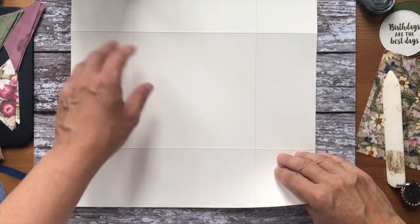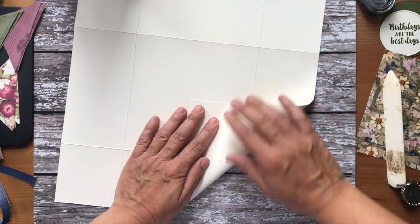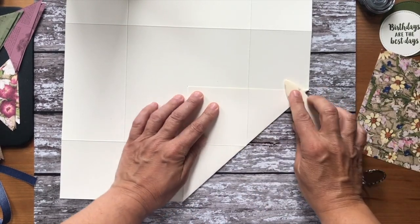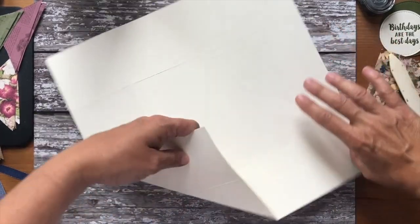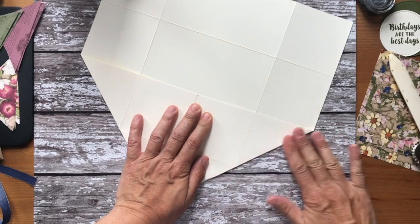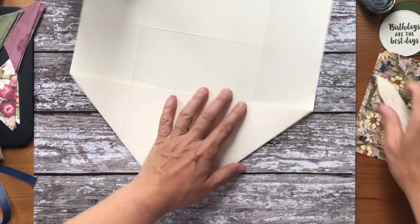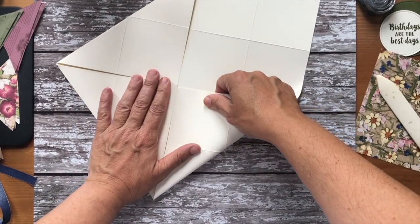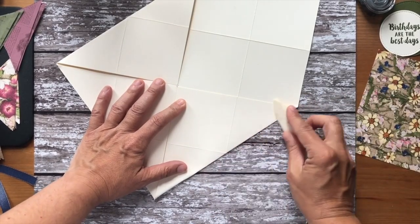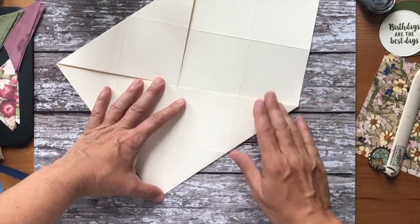Once we've scored all our lines and gone over with the bone folder, and we've done the dot in the middle, we're then going to bring each corner into the middle, folding in. I would suggest when you do this, have a go on a practice piece of old 12x12 that you're not bothered about. Don't use your last piece of your best stuff.